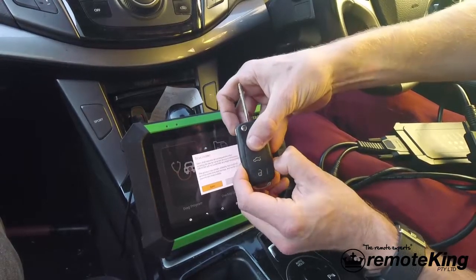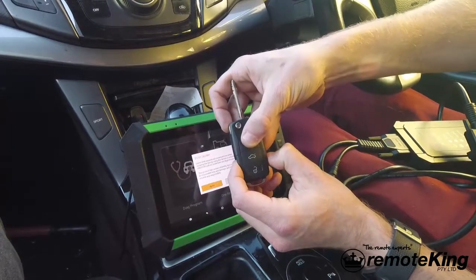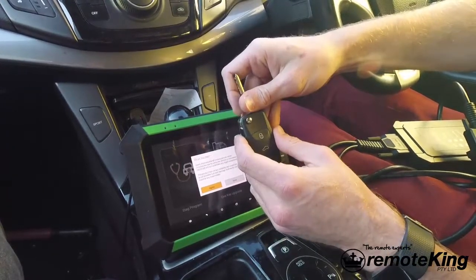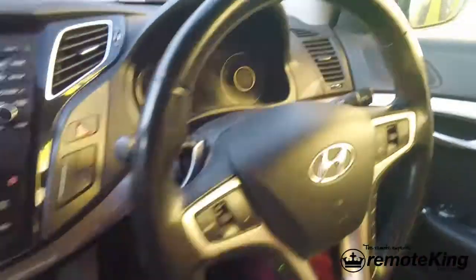We have no working remote for the vehicle, so the first step is going to be to plug in your diagnostic tool. On this vehicle there is an OBD2 port, actually located in a little panel that says OBD2 and fuses, so we're going to take this panel off — you just need to pull on it and then underneath there there's going to be an OBD2 port.